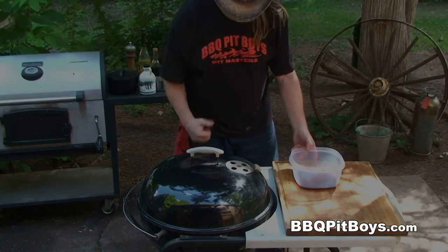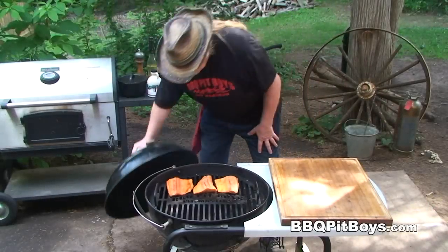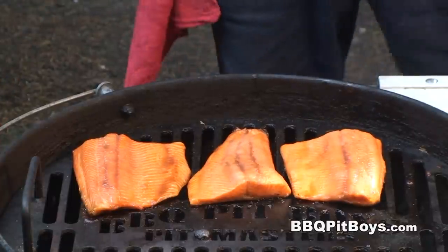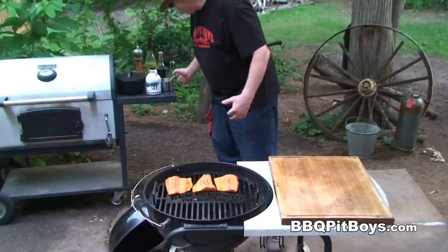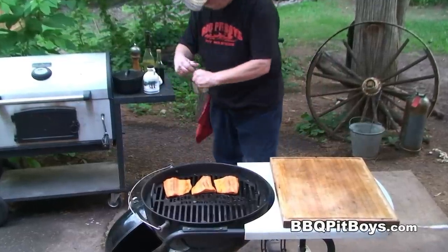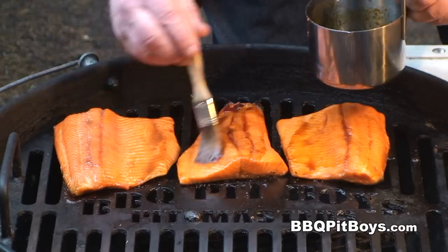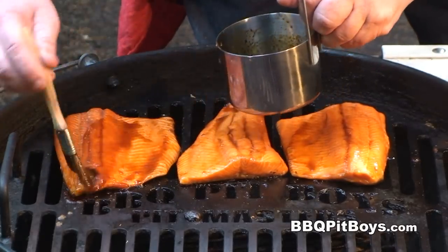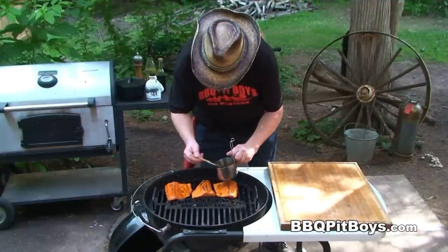This is gonna take about maybe eight, ten minutes, depending how hot your coals are. We're about halfway through and she's coming along real good. This is where we're gonna baste on a little bit of this basting sauce. Can you smell that? It smells good. Maybe another five minutes to go.